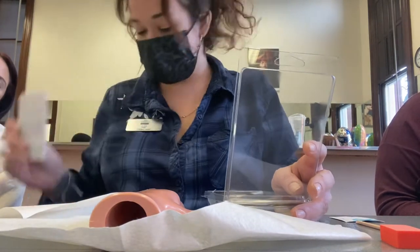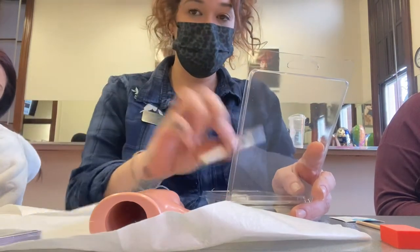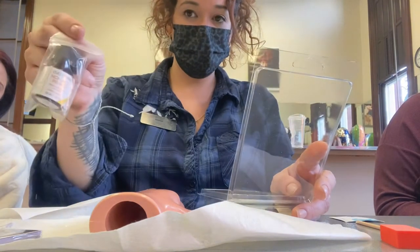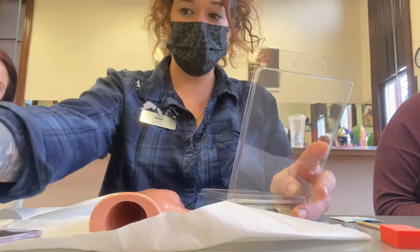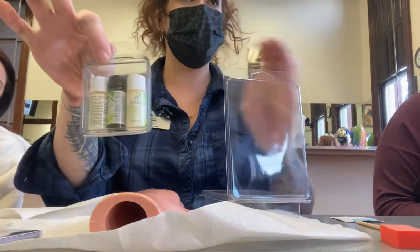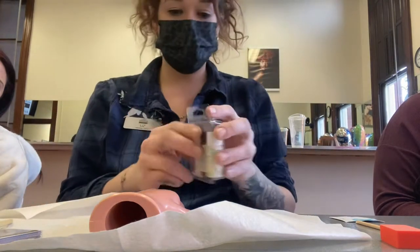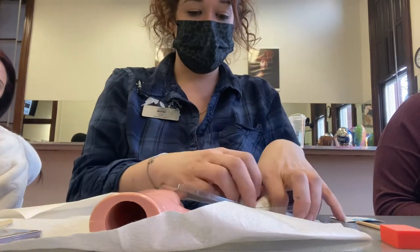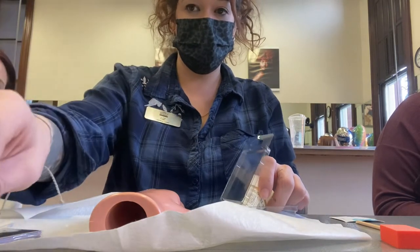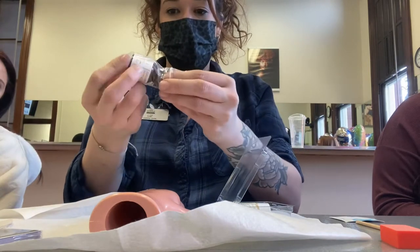Inside you'll have your nail forms, your acrylic brush, and your primer — it's a little fat bottle. You'll also have a little packet with your powders and your liquid, your monomers and your polymers. You want to keep the little glass skinny jar and the little fat glass jar out.